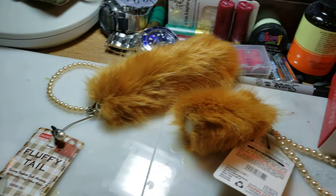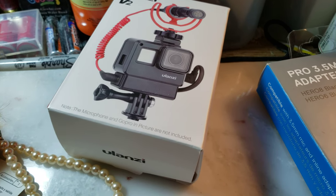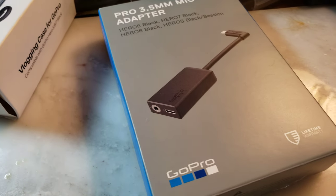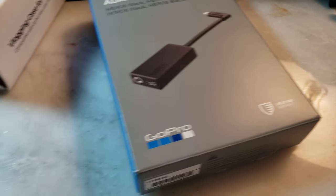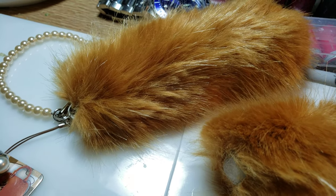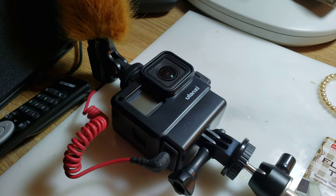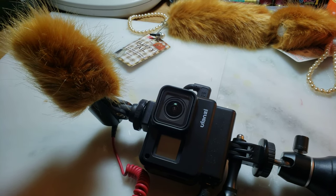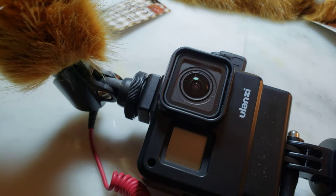So here is my setup: the Ulanzi GoPro camera box, external microphone adapter, and fluffy dead cat windscreen. If I'm speaking behind the camera, I will turn this the other way — turn the microphone the other way.